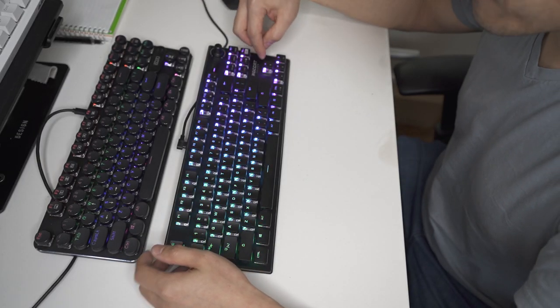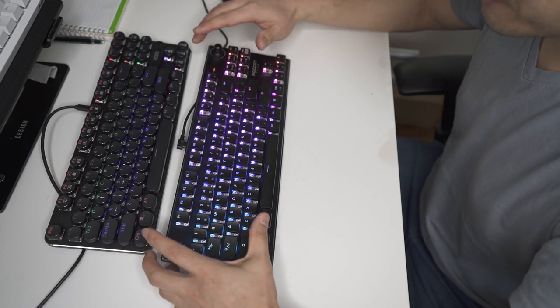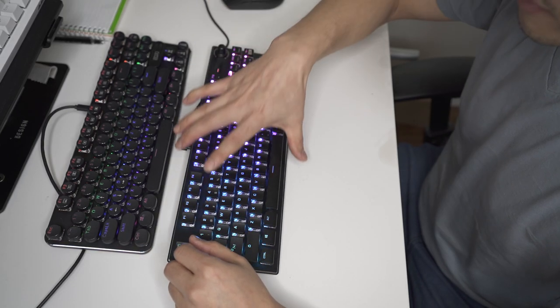The ROCAT Vulcan is definitely, in my opinion, a little bit louder. Even though these are both red switches, the ones on the ROCAT look nicer but they're also a little bit louder.